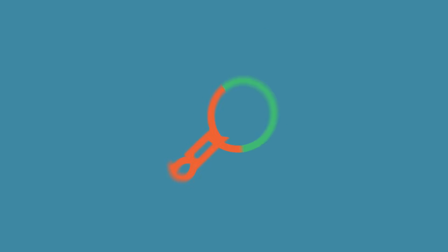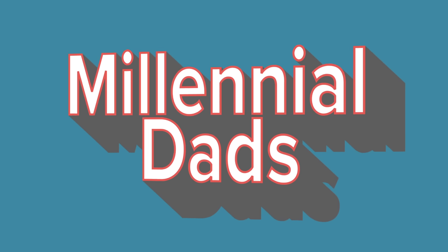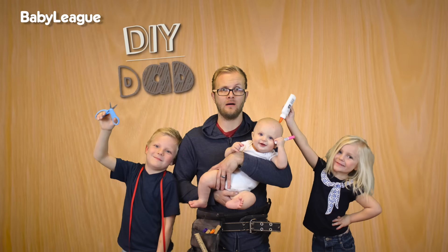All right, let's do this! Some of you may know me here on Baby League as the DIY Dad — not a crafty bone in this body — or you may know me as the guy who's best friends with George Stephanopoulos.